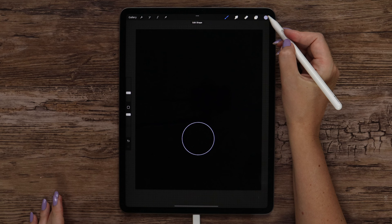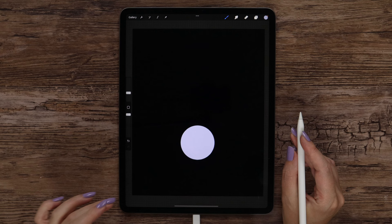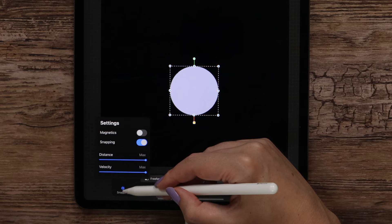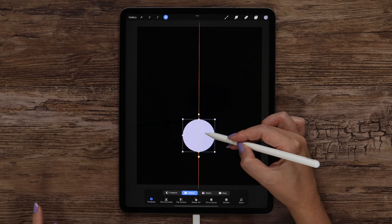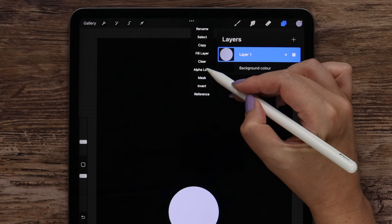Now we can fill the color and slide to the left to adjust the color drop threshold. Before we shade it, let's center the circle. For that I will click on the arrow and use snapping — we will see a yellow line, so I will just move it a little down. To add more colors, I will go to the layer and apply alpha lock, and start with light color number 2.